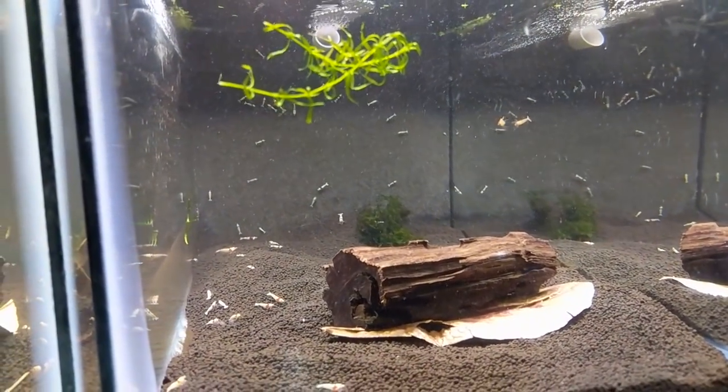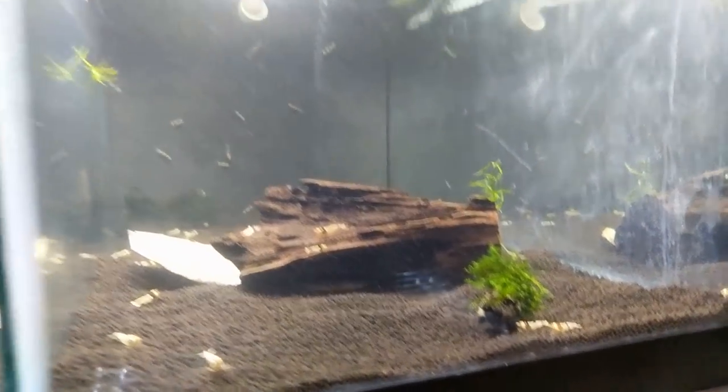These ones are all just some mixed Michelin tank shrimp - these ones are red Michelins and then these ones are black Michelin. Let me turn on the light and show you guys what I use to remineralize and why I do it.